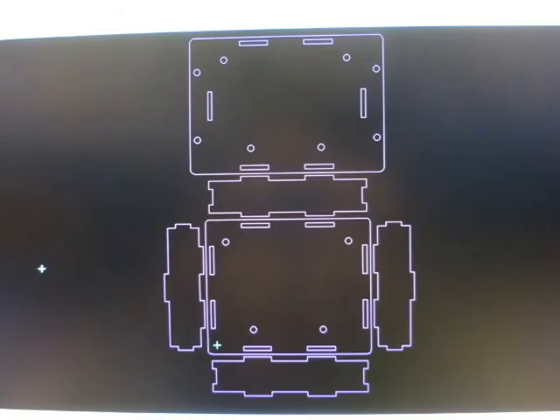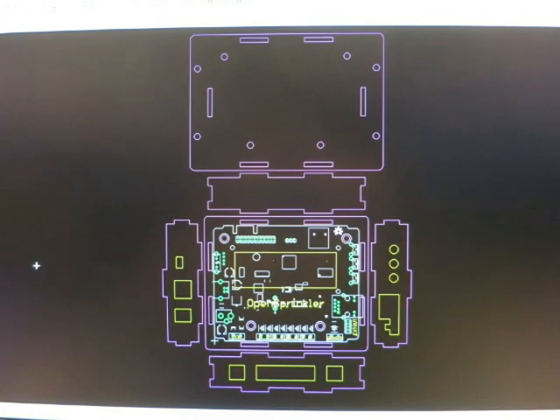Hi, in this video I'll show you an Eagle CAD script that I wrote to help create laser cut project enclosures.